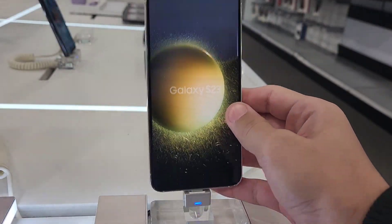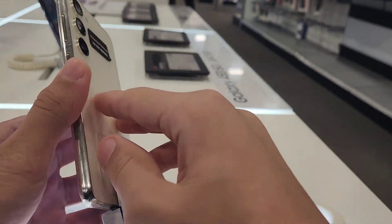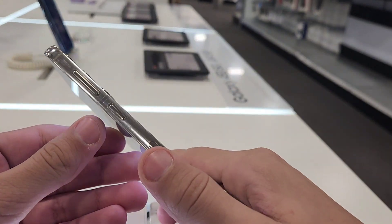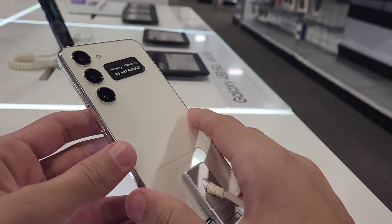Here I am guys, here's the S23. Look at this — it's so cute, look how small it is. And this is the cream color. Look how beautiful it looks. It looked ugly in the renders but now looking at it, it looks pretty cute.